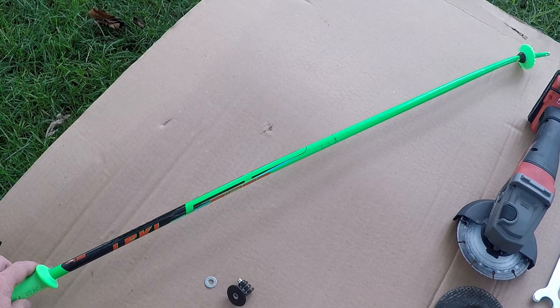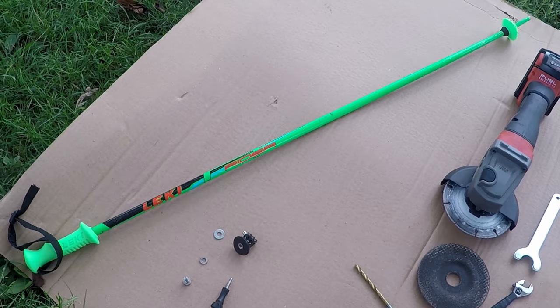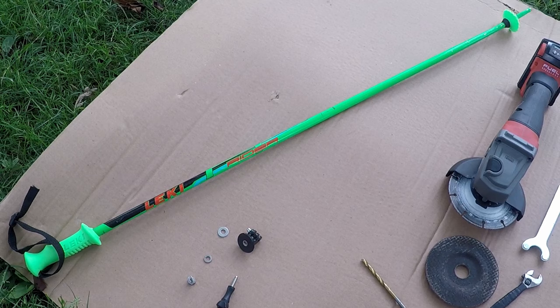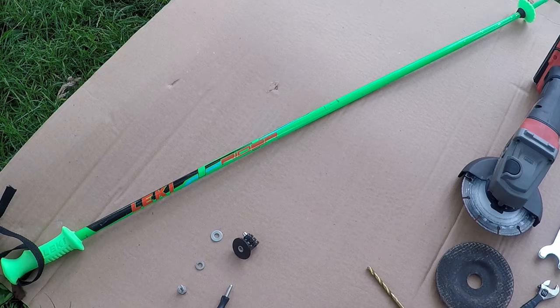All you need for this build is a volunteer ski pole. I prefer kids' ones since they tend to get beat up fast or outgrown — they're easy to find at your local mountain's lost and found. Or if you have a local shop that does rentals, ask them at the beginning of the year if they have donated poles they're about to throw out. As long as you can get the ski pole for free, you'll be within budget.